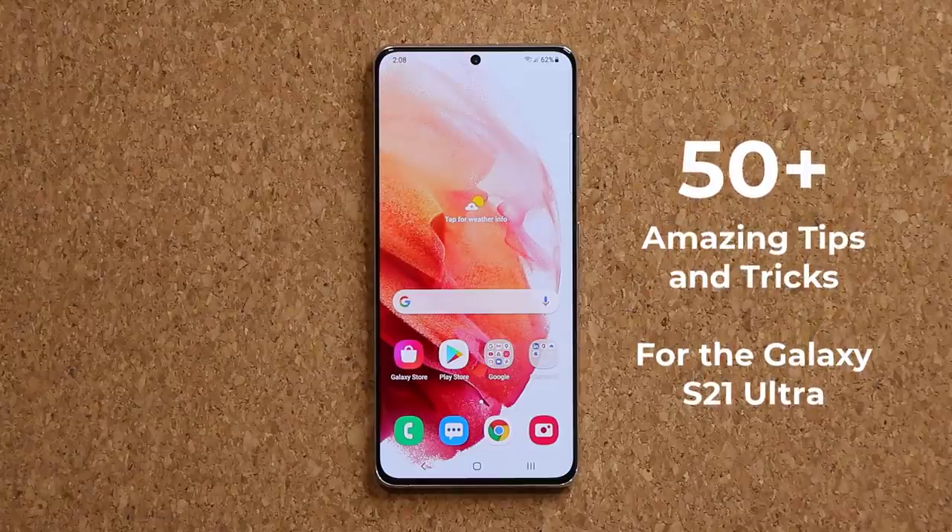Hey guys, Sock here from Socky. In today's video, I'm going to be sharing 50 plus tips and tricks to fully customize your Samsung Galaxy S21 Ultra. The same tips and tricks also apply to the S21 Plus and the S21. You paid a lot of money for your phone, so I want to make sure you get maximum satisfaction from your purchase. If you're thinking about buying this phone, this is the perfect video to get acquainted with its features. Let's dive in and get started right away.